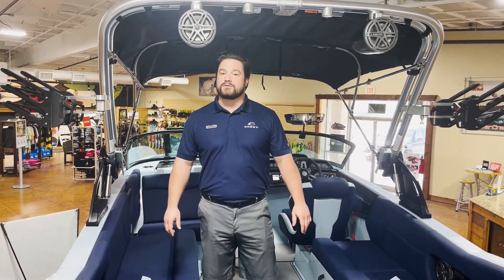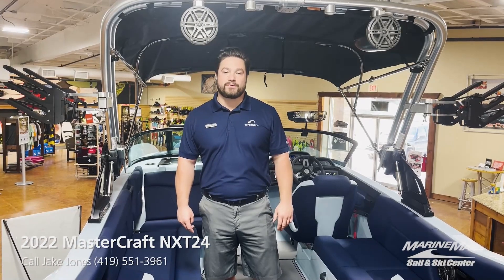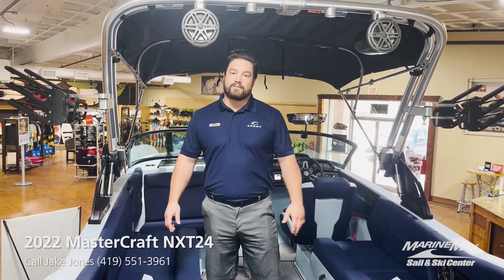Hey everyone, this is Jake Jones with the MarineMax Texas MasterCraft here in Aubrey, Texas. I'm sitting inside of a 2022 MasterCraft NXT 24. I just wanted to highlight a couple of the features of this boat.